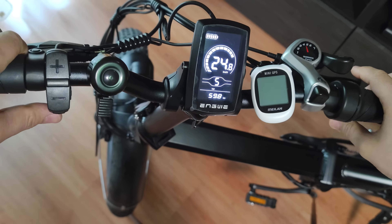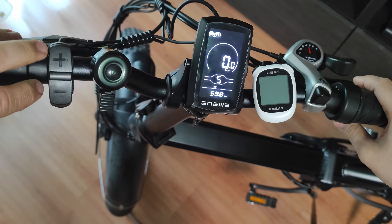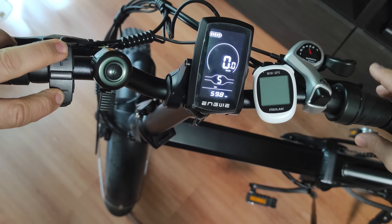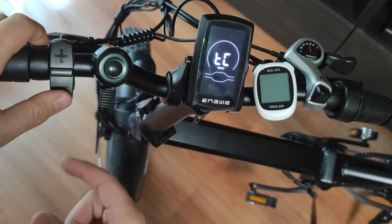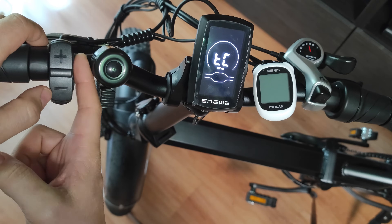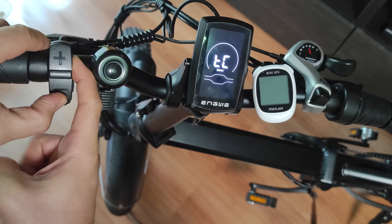To disable the speed limit and have no speed limit, you are going to press plus and minus here for something like three seconds, and then you are going to press the minus and i button here again for a few seconds.